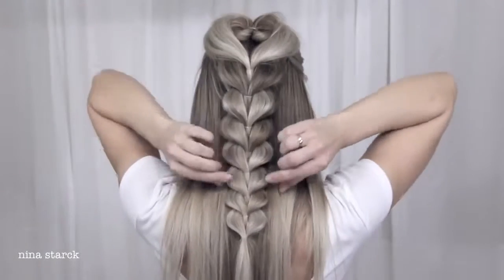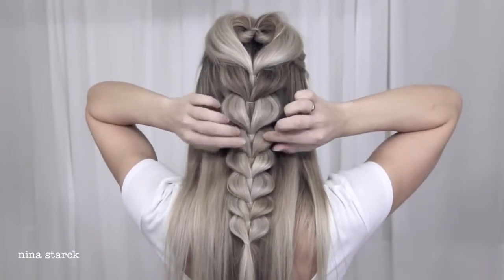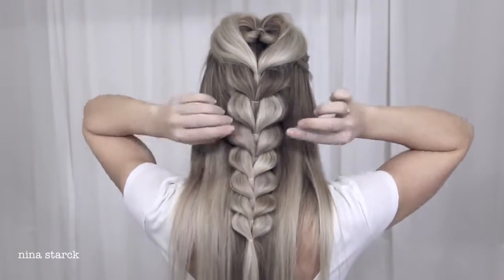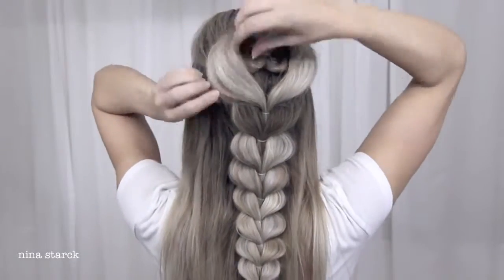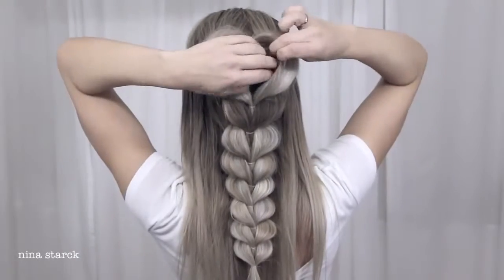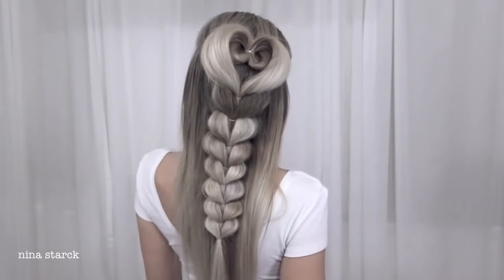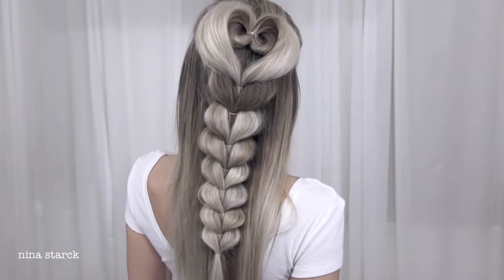To finish the braid, go back and adjust the braids and the heart. You can also use hairspray to secure the heart and fix flyaways. And that's it — I hope you will try out this gorgeous braid. Thanks for watching.